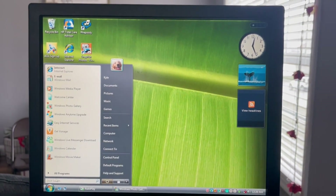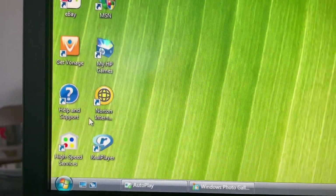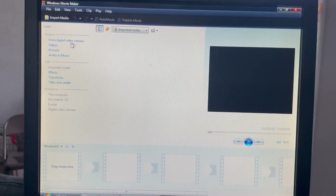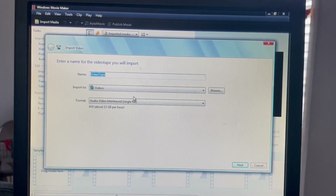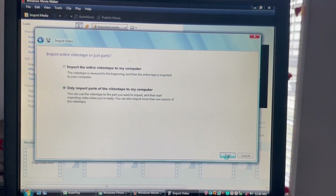If you cannot get to the video importer, there's another way to do it. Click the start button on the taskbar and search for Windows Movie Maker. This will open Movie Maker where you can choose to import from a digital video camera. Then you select the name of the video, where you are importing it, and the format. Then you can choose to import the entire thing or just parts of it, and now you're back to the import video window.